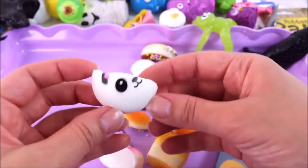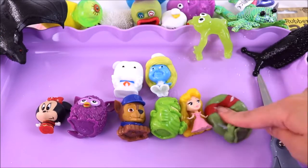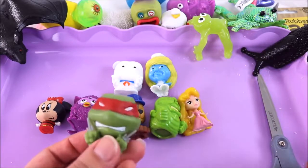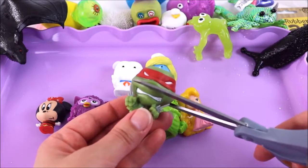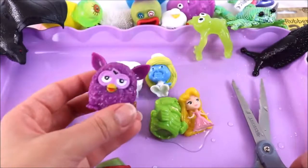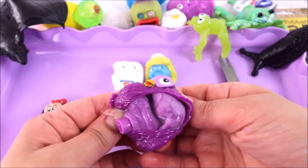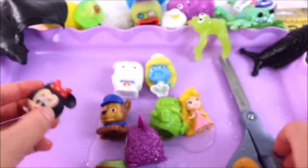Ever wondered what's inside your fashems and mashems? Me too! So today I'm gonna cut a bunch of these and find out exactly what's inside — there's definitely some liquid in there. Let's start with Raphael — sorry Raphael, one, two, three! Let's cut a Furby mashems too — they're extra squishy. I have to be careful because the water is going everywhere!